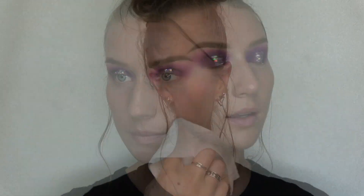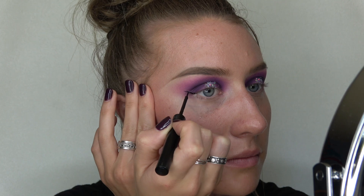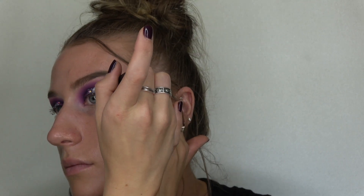Now that the glitter is applied to the center of my eyelid, I'm gonna take a makeup wipe and wipe off the fallout that's under my eyes. Next I'm gonna do a winged liner using my NYX matte liquid liner.